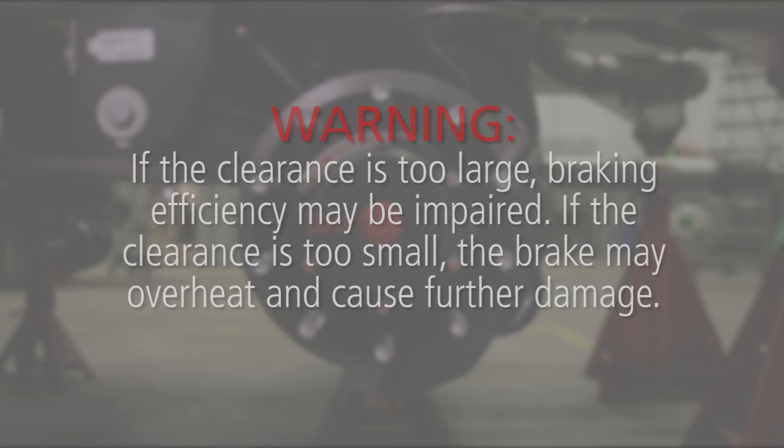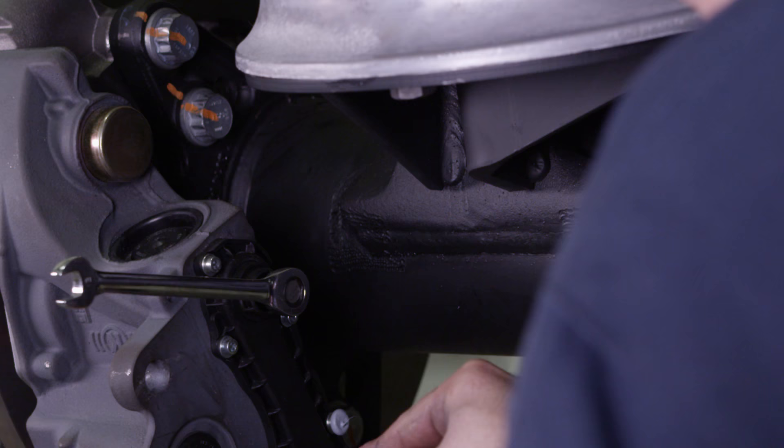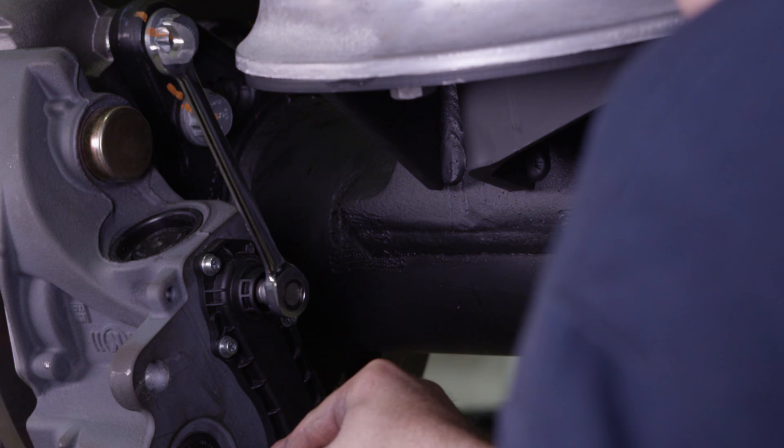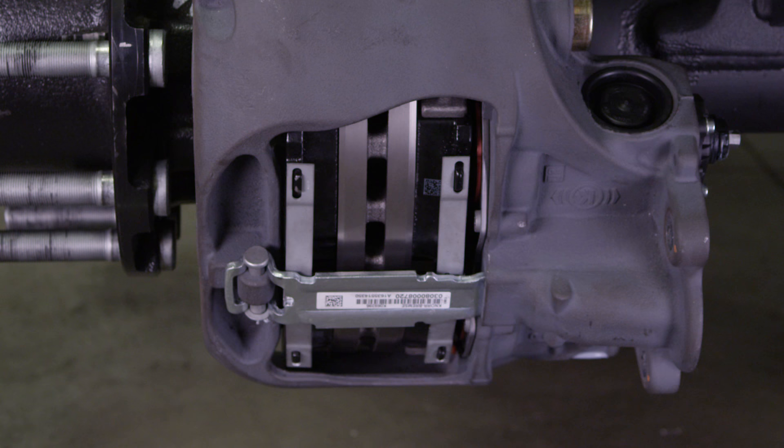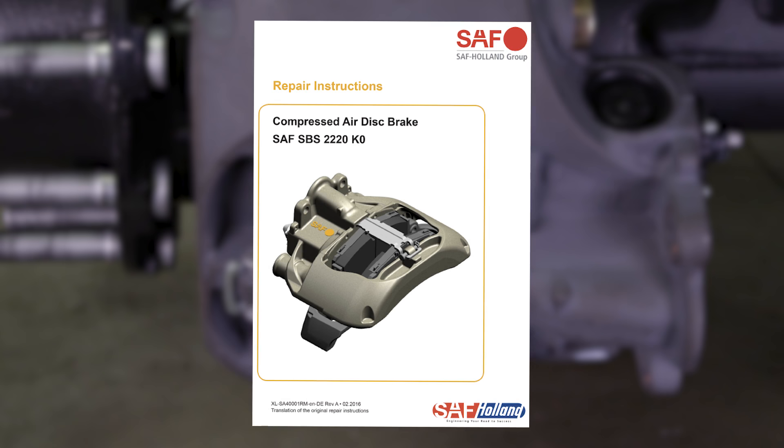Warning: if the clearance is too large, braking efficiency may be impaired. If the clearance is too small, the brake may overheat and cause further damage. Note: if the clearance difference between the two pressure fittings and the pad back is greater than 0.25mm, the clearance of the caliper guide must be checked for wear. If the clearance of both pressure fittings is greater than 1.2mm, retest the adjuster function and perform another brake adjustment. If after the adjustment the clearance measurement is less than 0.6mm, refer to SAF-Holland XL SA-40001RM Compressed Air Disc Brake Repair Instruction Manual for troubleshooting options.